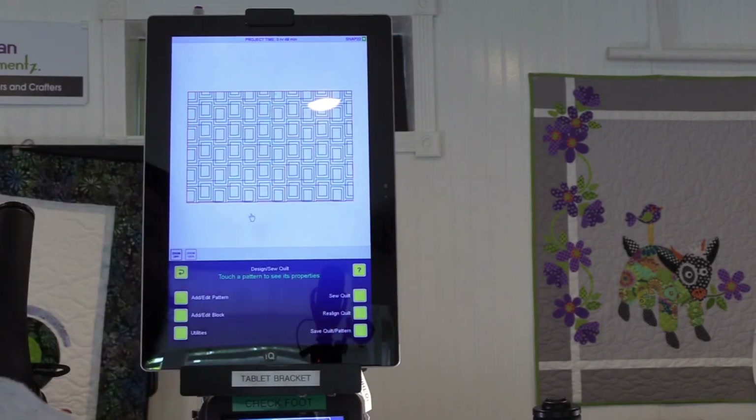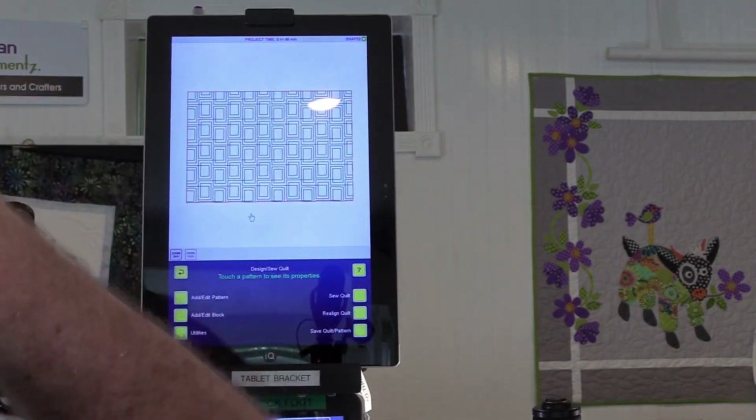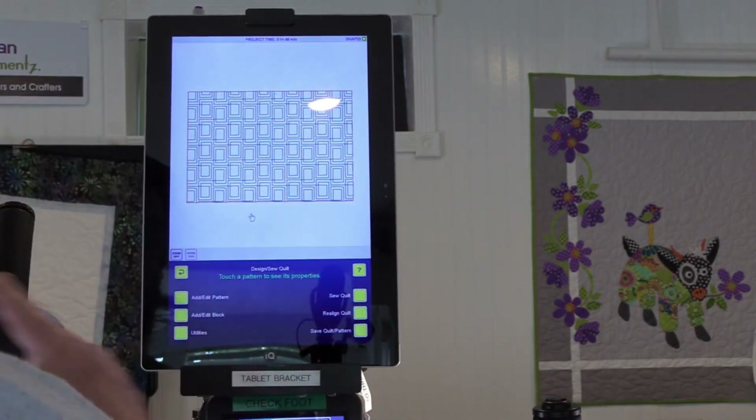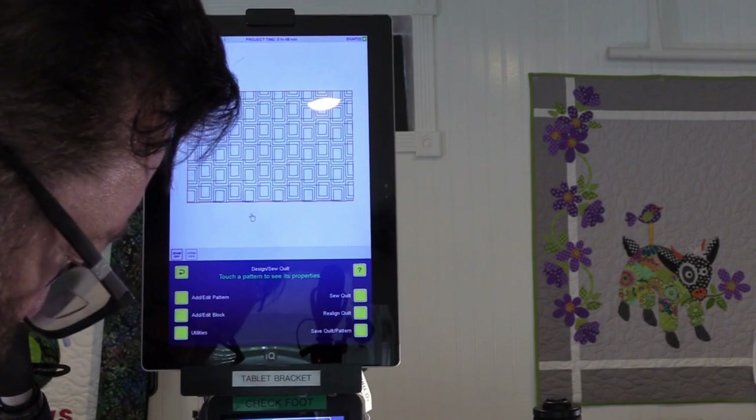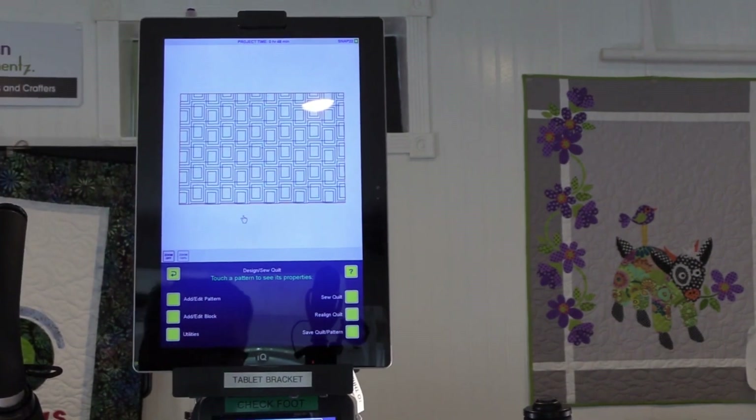Look how beautiful it is! Something about that reminds me of the Brady Bunch. Anyway, less than 30 minutes and the whole thing is finished.